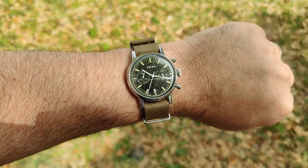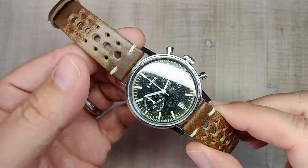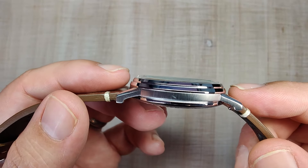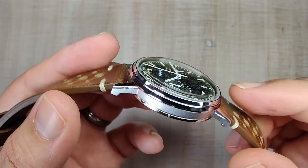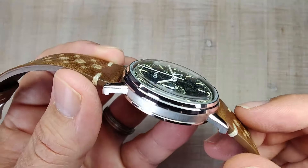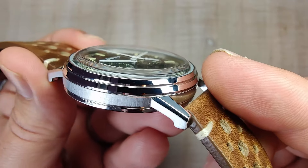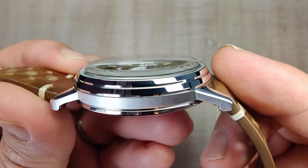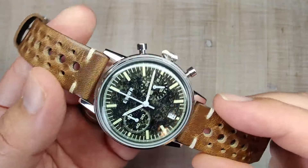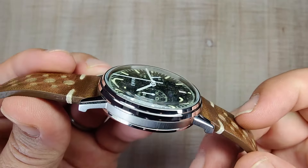Let's get to the case finishing. It's a mixture of brushed and polished surfaces. I opted for the stepped bezel — you can also get it with a tachymeter bezel, which has a circular brushing around the top with paint-filled indices. Mine is just a simple stepped bezel, fully polished. I think they did a really nice job on it. The step kind of breaks up the case from the front, and it integrates very nicely with the crystal.